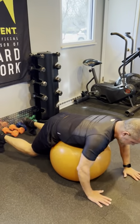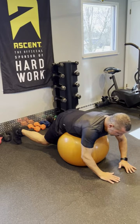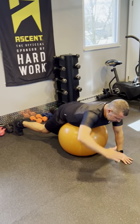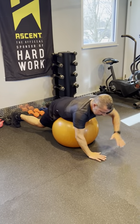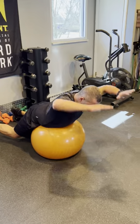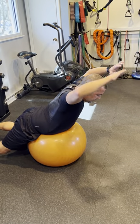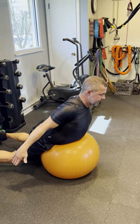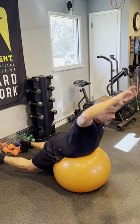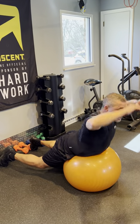A single arm extension is good for balance and activation. I would typically prescribe three sets of 10 per side. I stick to one side at a time because I feel we get better activation rather than alternating. Then we move to a double extension where I'm focusing on my shoulder blades. As this evolves, it's nice to pull the shoulder blades down and back, come into a rocket man, then move back into a superman — rocket man, superman, ten in each direction.